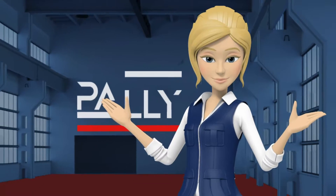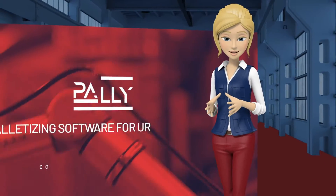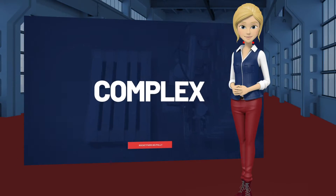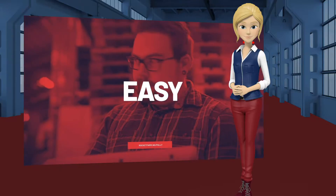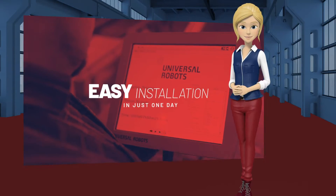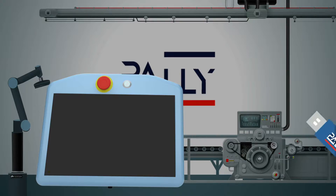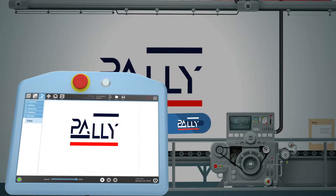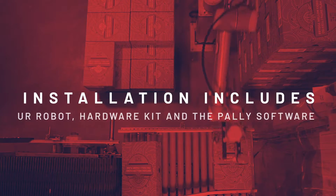Hi and welcome to Pali. Pali is a palletizing software for UR robots and has made complex palletizing easy. Your palletizing project will be up and running in just one day. This includes all steps of the installation process, the UR robot, hardware kit and the Pali software.